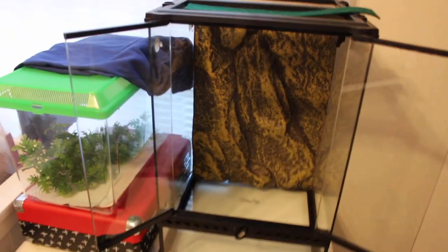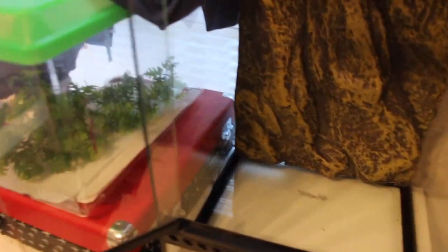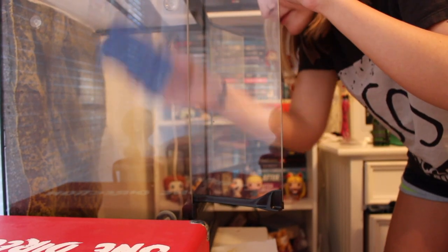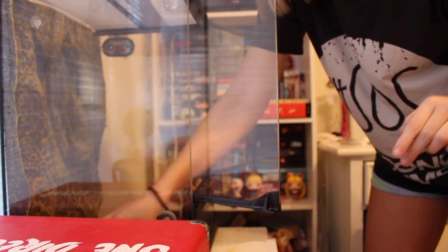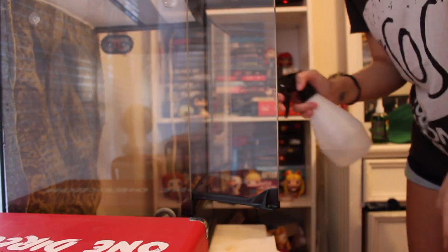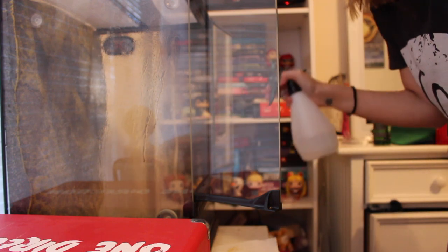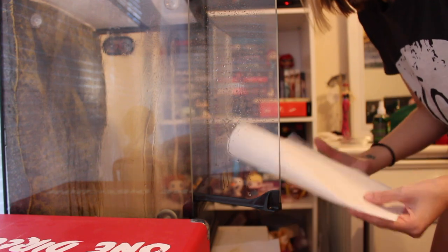What I do is take the Wipeout Spray and I spray the inside of the terrarium. Then after a few minutes, I take my sponge and I scrub it. Then I take my water and I spray it down, and then my paper towels and I dry everything off.